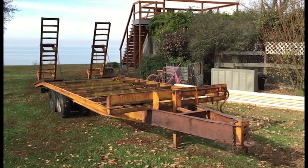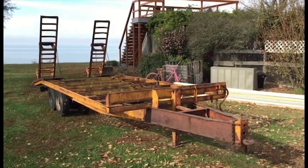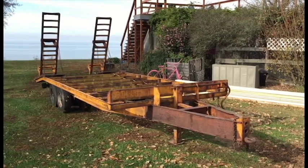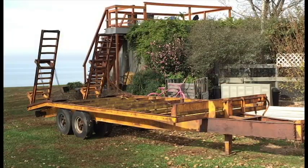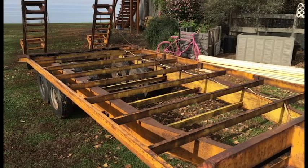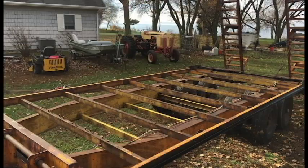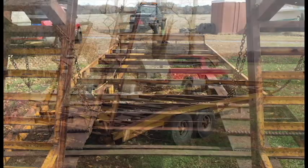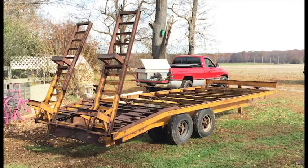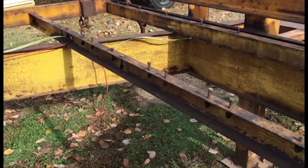In this video I'm gonna take this 1985 Econoline trailer and make it not so 1985. We're gonna paint it up, do some wiring, put some new lights on it, paint the wheels and put a new deck on it, so stay tuned.